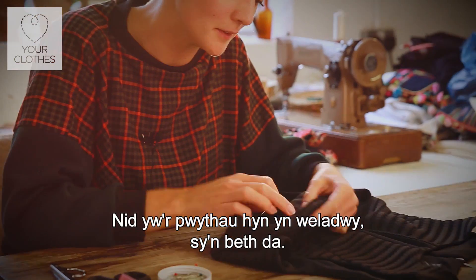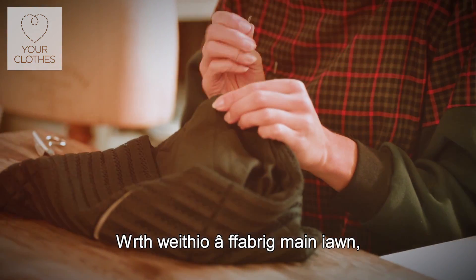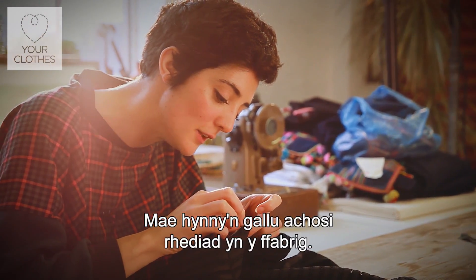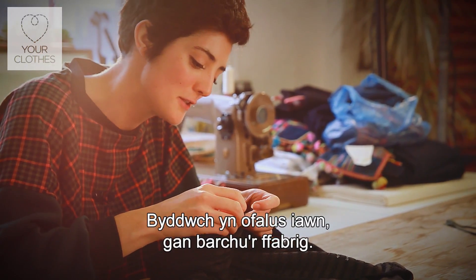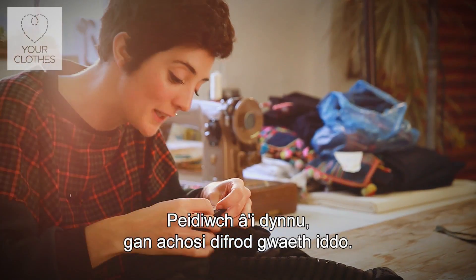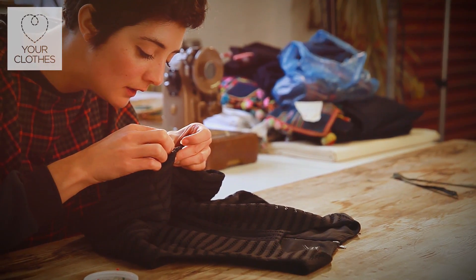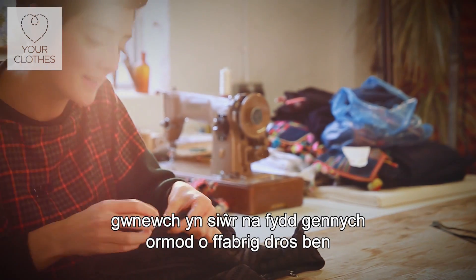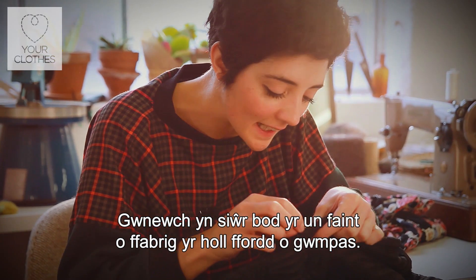None of our stitches are visible here or on here, which is great. When you're doing a really fine fabric, just be really careful that you don't snag because then you can create a run in the fabric. It's about being respectful to the fabric — you're not going to start pulling it around and damaging it worse than it was already damaged. Use a really sharp needle. And as you're going along, make sure you're not ending up with an excess of fabric at one end — just even it out all the way around as you go.